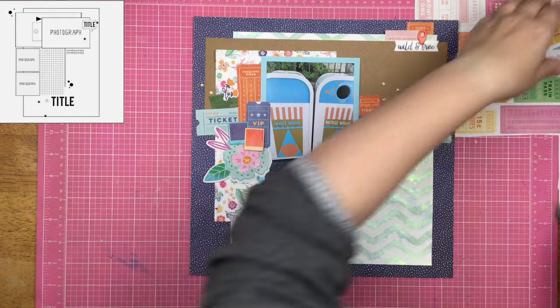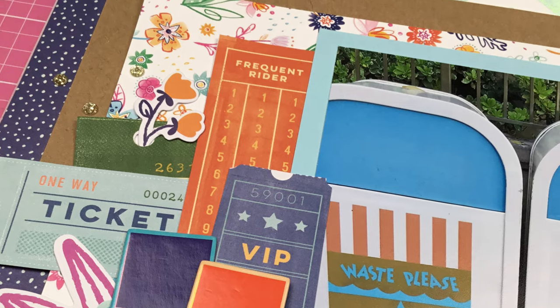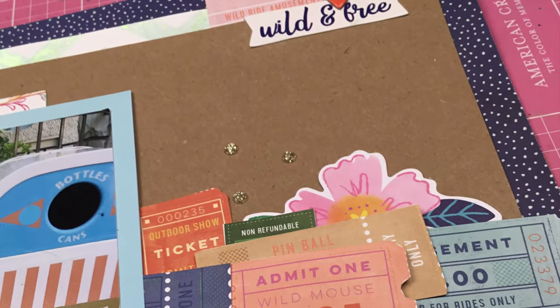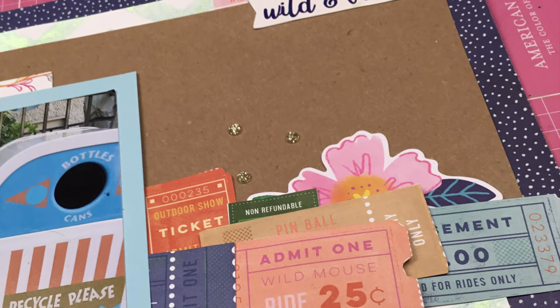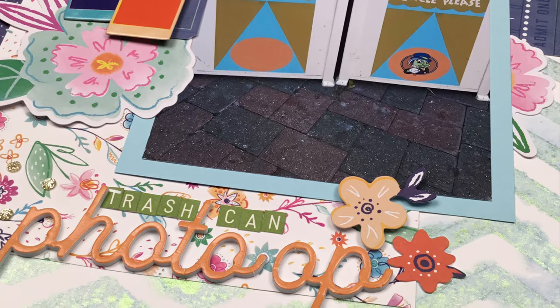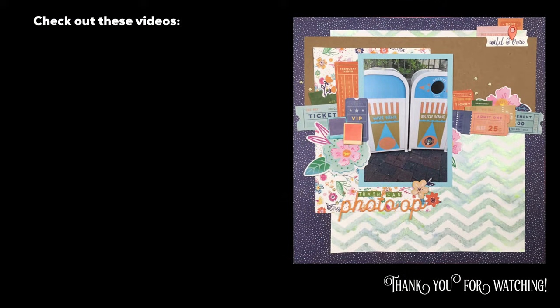So there it is, you guys. Thank you so much for joining me as I scrapbook yet another Disney trash can. I'm really excited — I'm going to be heading to Disney, so I'm going to get even more pictures of Disney trash cans. It's going to be amazing. Thanks so much for watching. I'll see you guys real soon for another video.